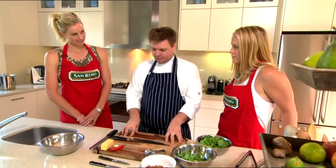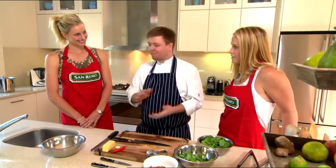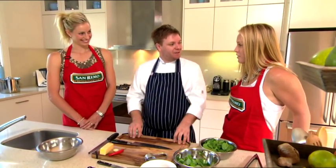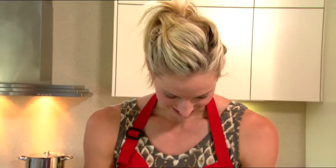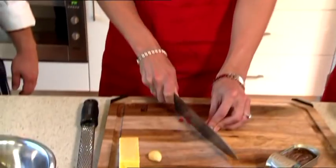Welcome back guys. It's been a couple of weeks since we cooked our first dishes together. How did you go with them? Did you try them at home at all? Very simple, and loved it. Fiancé loved it. I know you've been practicing your chopping skills, Laura, so you probably want to jump straight in.